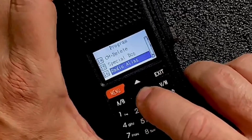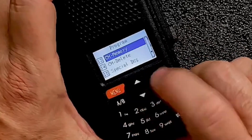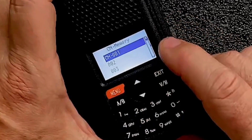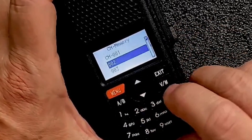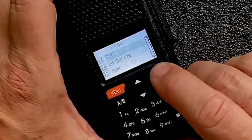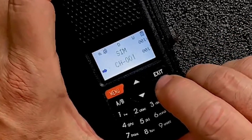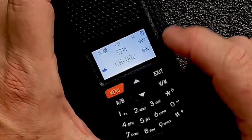Now we can just come down a little ways — I think I went past it. We're going to hit channel memory. We'll press menu and it's going to ask us which slot we want it in. Channel 1 is already taken up with the simplex frequency, so we'll just put this one in slot 2. We'll go ahead and press enter there, and that's it. If we exit all the way back out, and go into channel mode, channel 2 should be our new repeater.